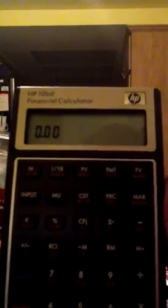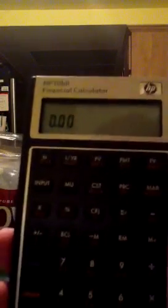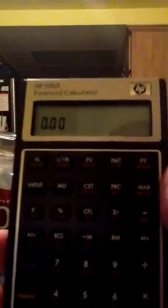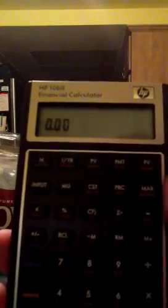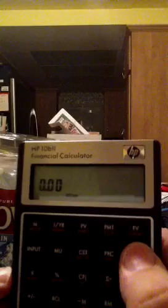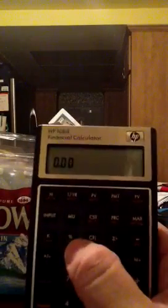Just in case you haven't seen a 10B2, the top row is your time value of money keys. You'll notice the I/YR button — that's the interest per year button. So you still have the number of periods, but you can enter an annual interest rate. The second row is your profit row: cost, price, margin, markup. This also contains your net present value and internal rate of return, as well as your annuity due and ordinary annuity settings. The third row is your statistics, a place to enter your cash flows, percent change, and percent.